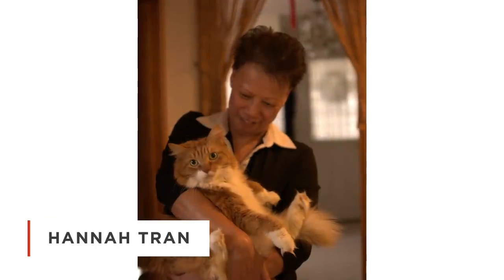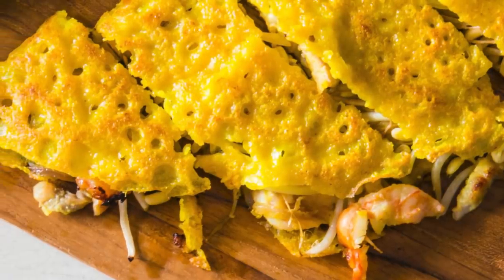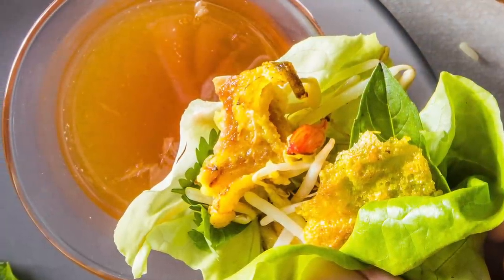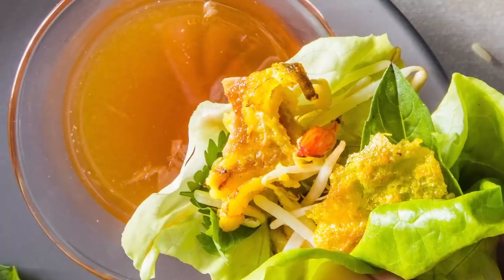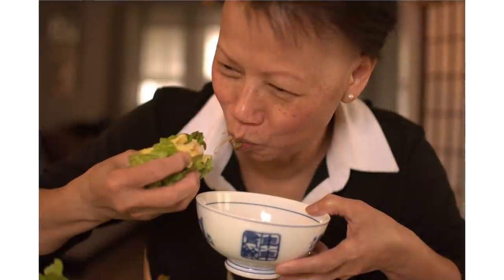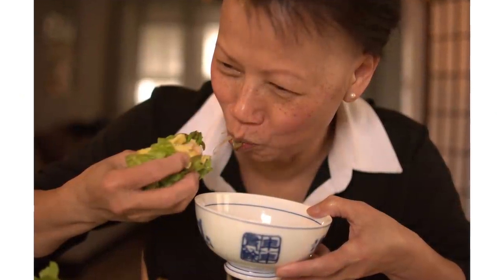I met a home cook named Hannah Tran and she showed me how to make banh xeo, which is Vietnamese sizzling crepes. It's an incredible dish featuring a beautiful custardy, lacy, crispy crepe wrapped in lettuce leaves with tons of herbs and dipped in nuoc cham, which is one of my all-time favorite dipping sauces. Today's recipe is from Andrew Janjigian, who works at the Test Kitchen. It's really easy to follow and the flavors are incredible. So let's get started.